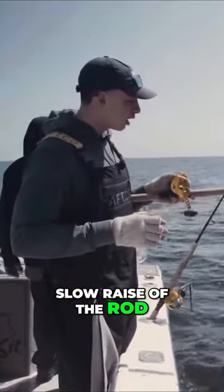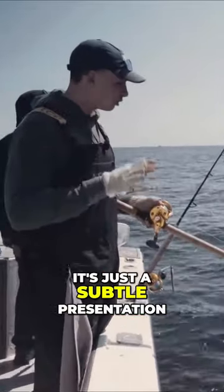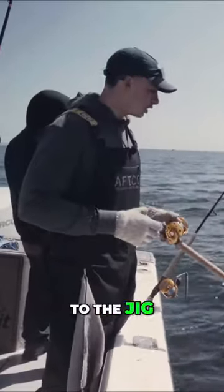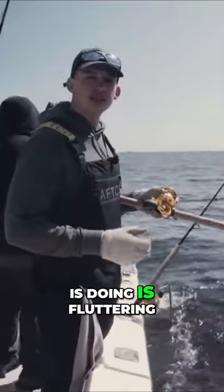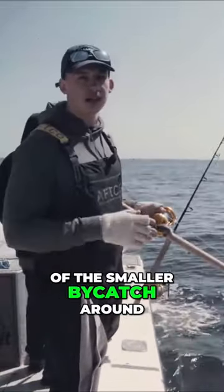Just a slow raise of the rod, that jig is coming up off the bottom a little ways. Those teasers are dancing around, so it's just a subtle presentation. When the haddock are concentrated in one area, it doesn't take a lot to draw their attention to the jig — just a slow, subtle lifting of the rod. All that jig is doing is fluttering up off the bottom and coming back down, just a subtle presentation to minimize the snagging of any of the smaller bycatch around.